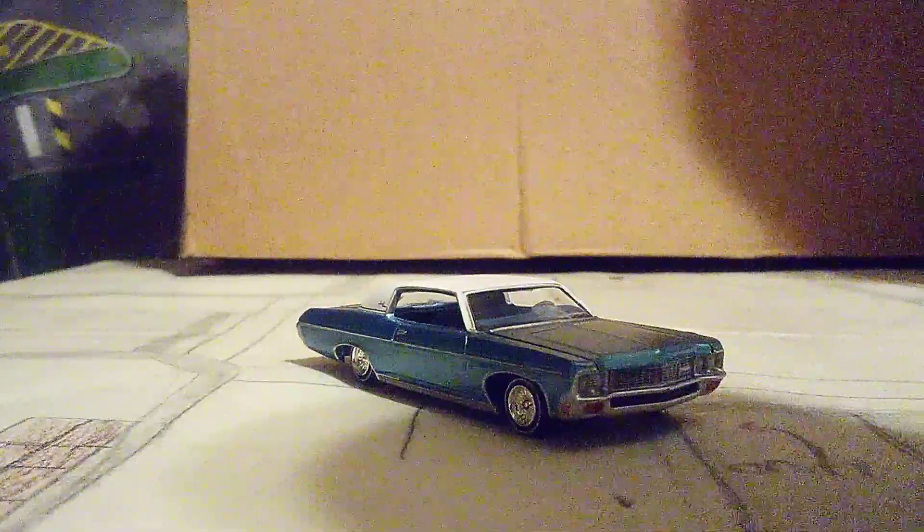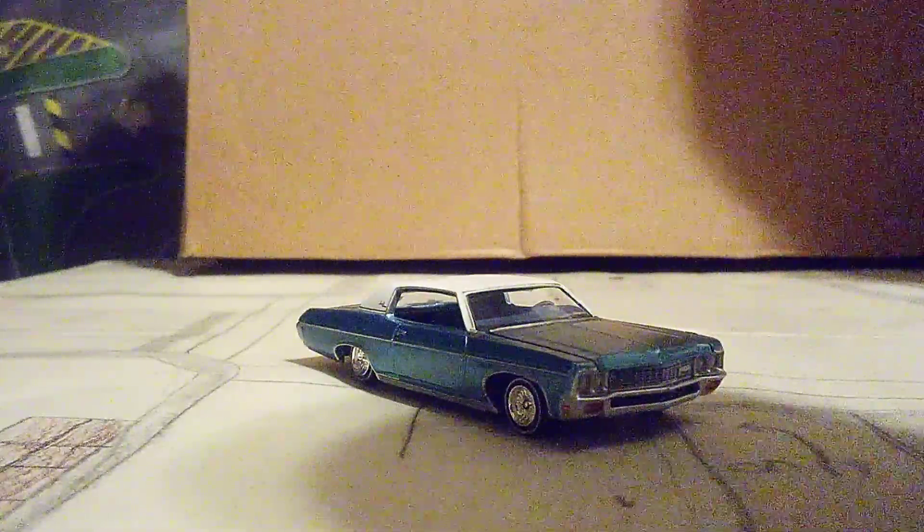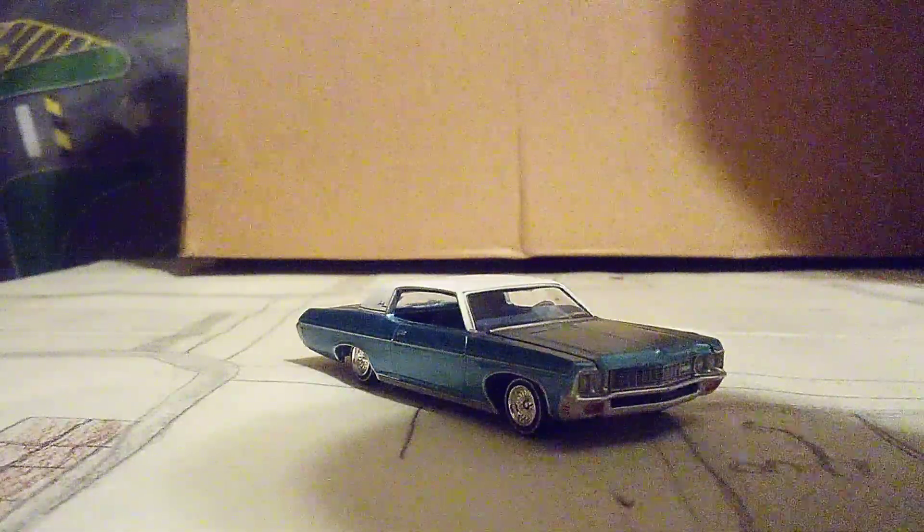What do you think of this Impala? Let me know in the comments below. I'll see you guys in my next unboxing video. See you soon, everyone — bye-bye!